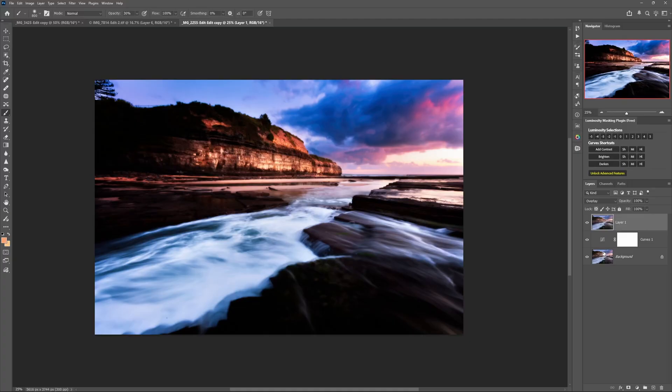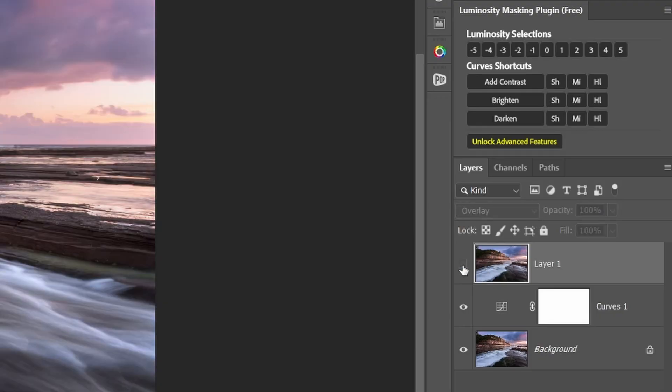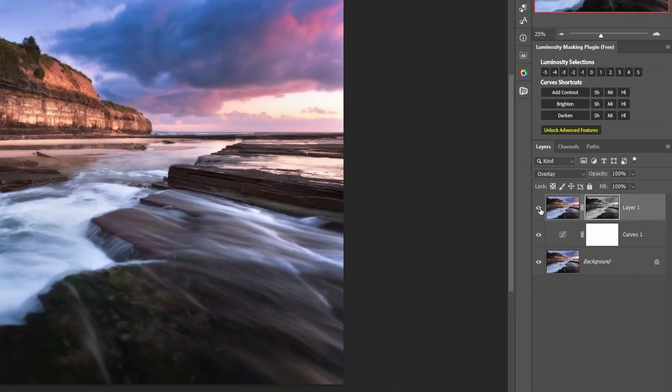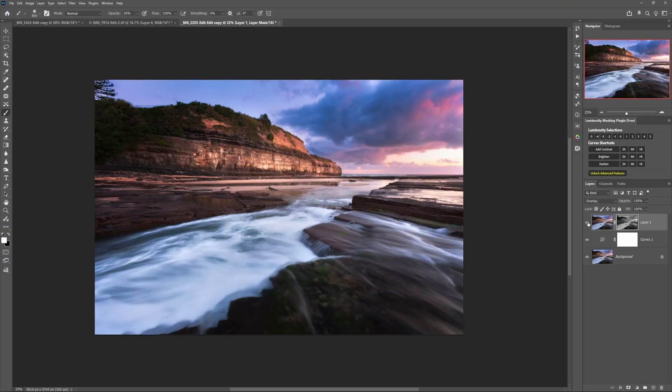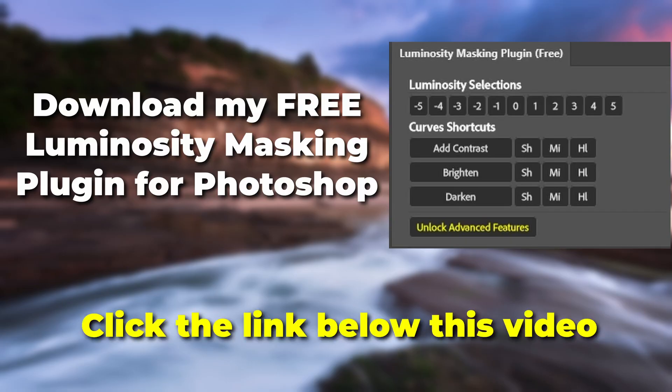If you've downloaded my free Photoshop plugin, temporarily disable the Orton effect layer, click one of the highlight buttons, then click to add a layer mask to the Orton effect layer. This creates a luminosity mask so the effect remains nicely visible in the highlights while no longer crushing the shadows. You might still want to reduce the opacity a little, but nowhere near as much as before the mask. You can download the free plugin from the link in the description and pinned comment below.